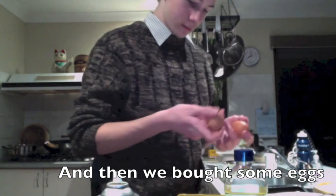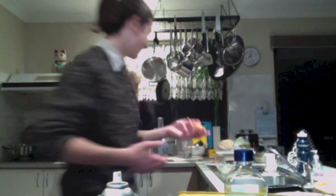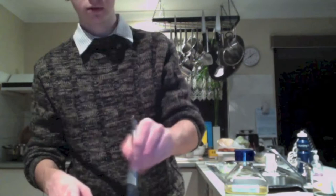Three eggs. Say hello, dad. Hello, dad. That's my dad.